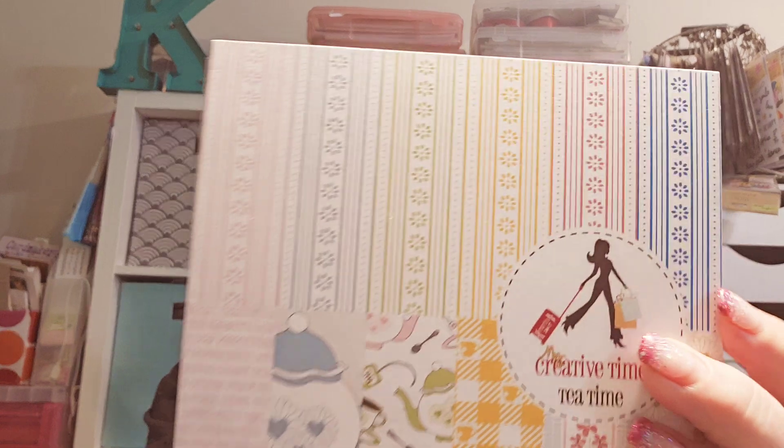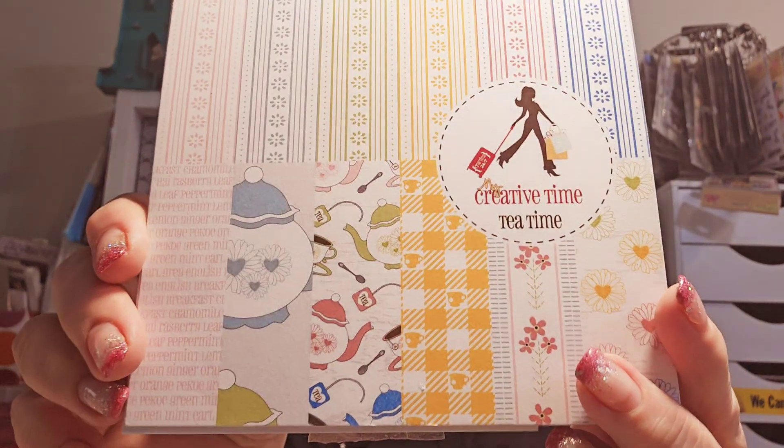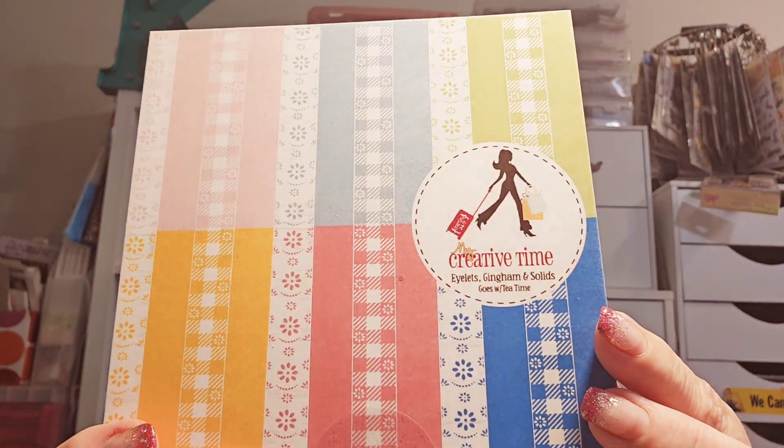Isn't that cute? Oh my gosh, just love it. My mom had a tea and coffee set from Germany that was really pretty — I think my sister has it now. This kind of reminds me of that. Eyelet was a really big deal for my mom — she loved eyelet. We had a lot of different wallpapers and eyelet was in my bedroom, so maybe that's why I love it. Look how cute — it comes in different color ways. This is the main one, Tea Time, and then this is the eyelet gingham and solid that goes with Tea Time.